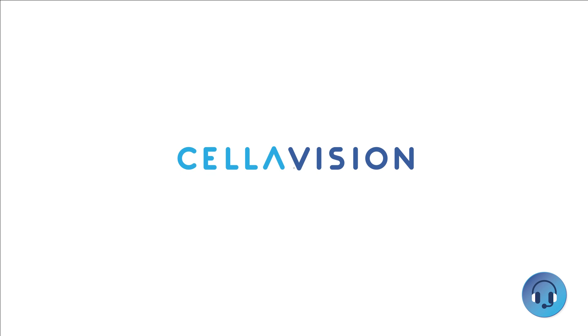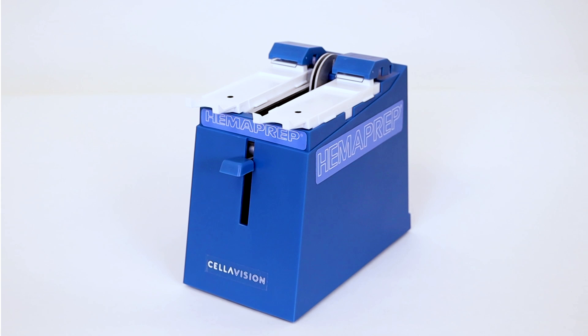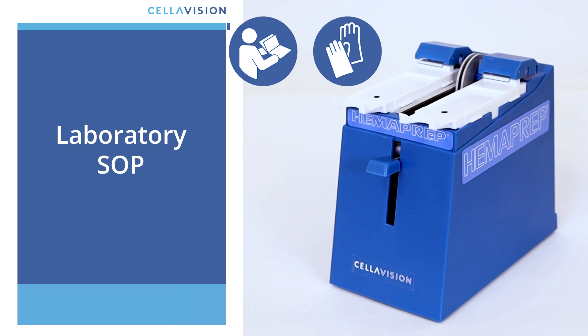Hello. In this video, we will show you how to use and care for your Hemoprep device. Make sure you are following your laboratory guidelines for good laboratory practice on how to handle blood tubes and blood smears.